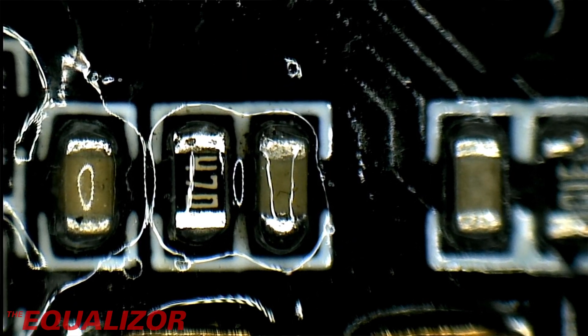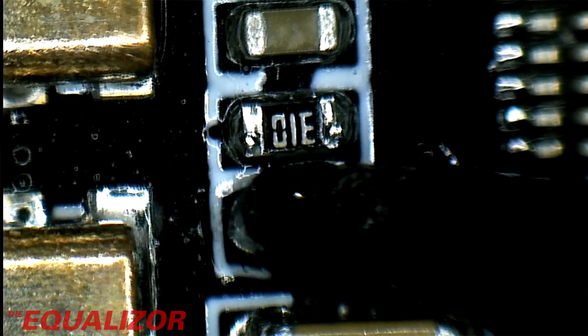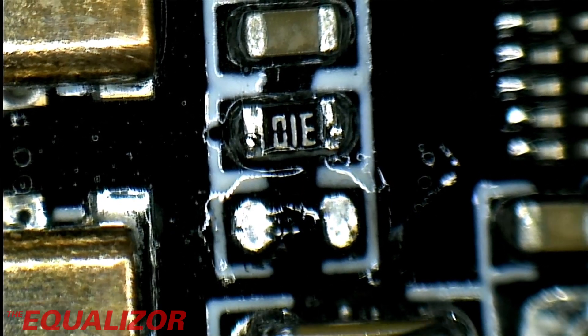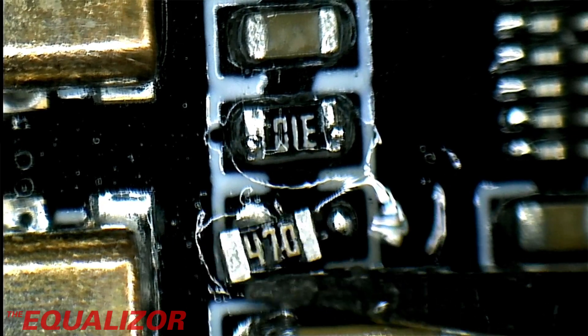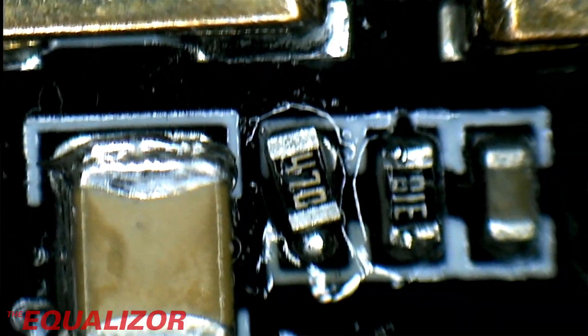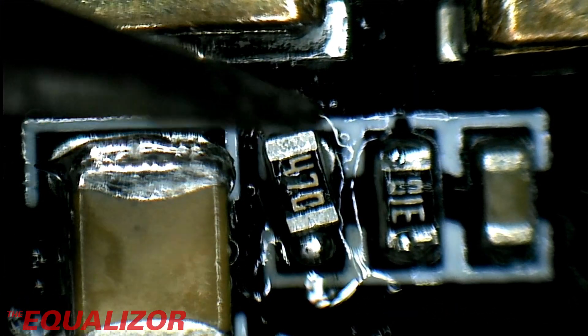Another one done. Let's move on to the next one. We've already put a little bit of flux on there — we don't need an awful lot of it because it's quite a small target area. Sometimes you can just touch them and the surface tension will just pull the part into place.